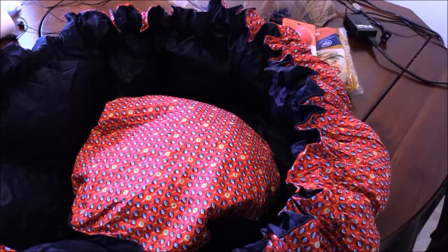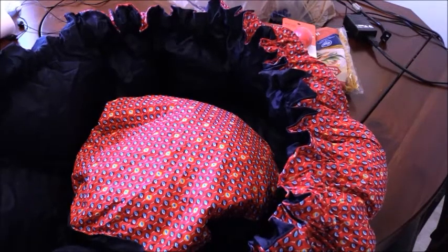We are going to make a simple 15 bean soup with pork. We're going to get started on that and I'm going to show you how to use the Wonder Bag.